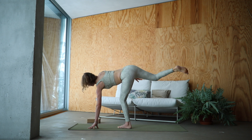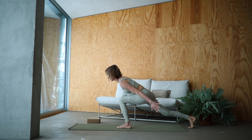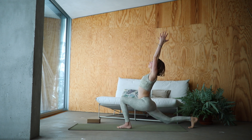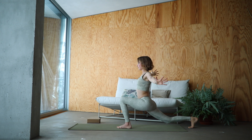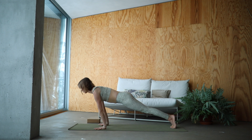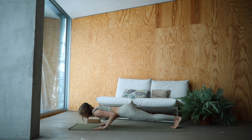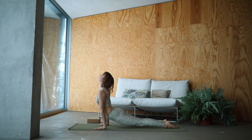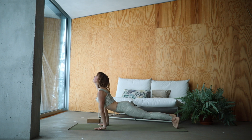Slowly release and step it back. Reach your arms up into a crescent lunge. Deep breath in here. With an exhale, frame your front foot. Step it back into your plank. Move through your vinyasa. And find your way back with an exhale into Adho Mukha Svanasana.